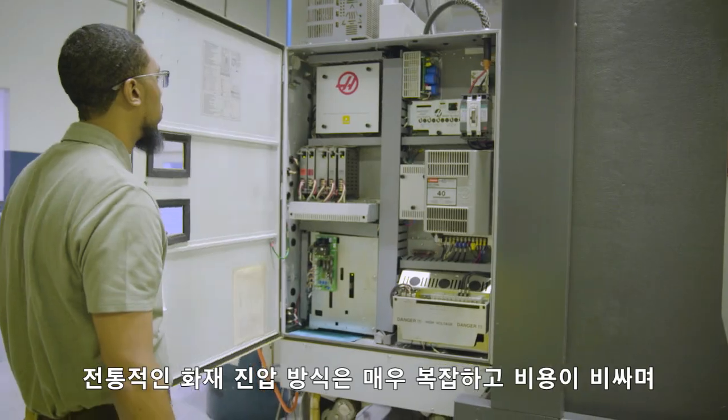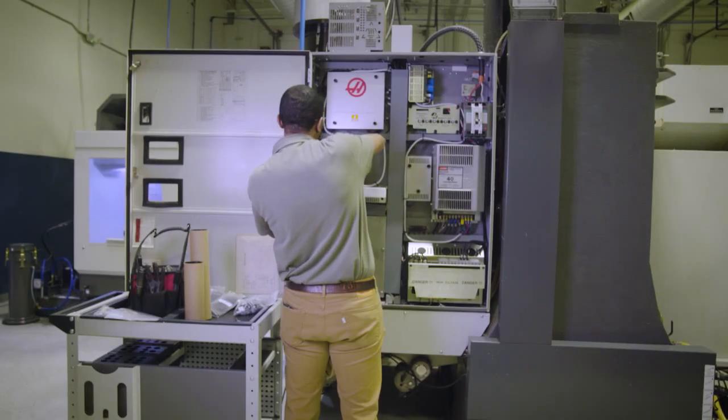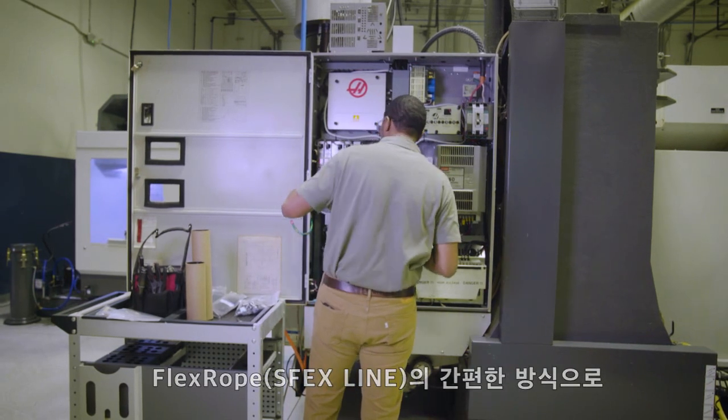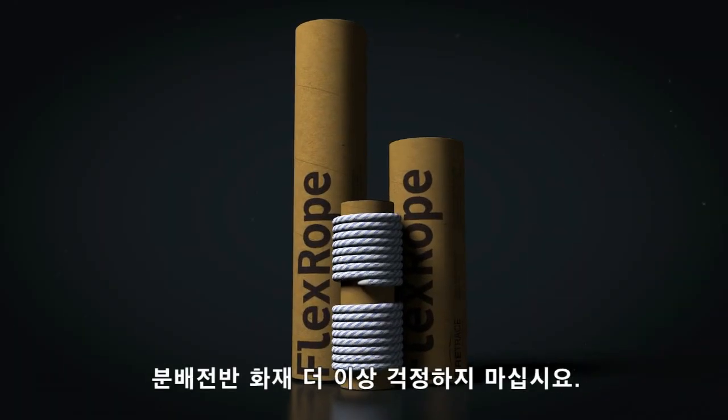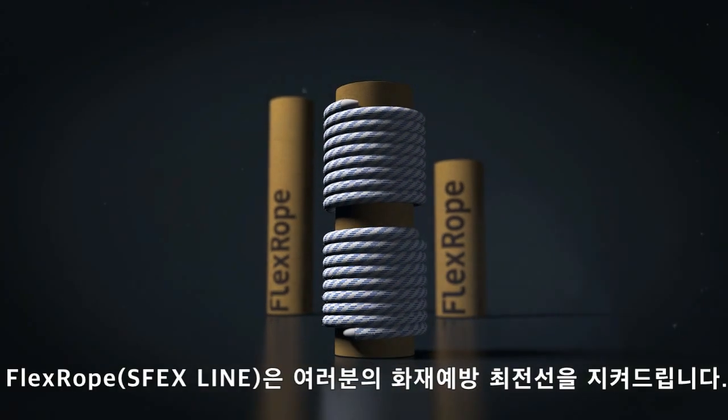Traditional systems are often costly, complex, and require modifying the cabinet. With FlexRope's easy solution, never question whether you should protect an electrical enclosure again. FireTrace FlexRope is the first line of defense.